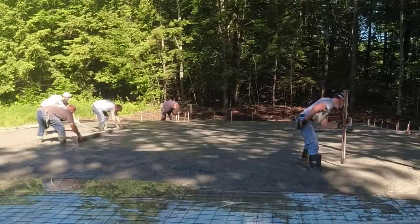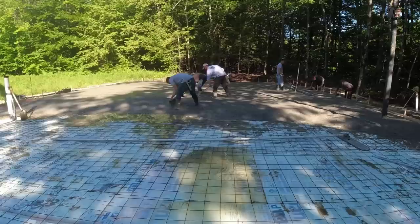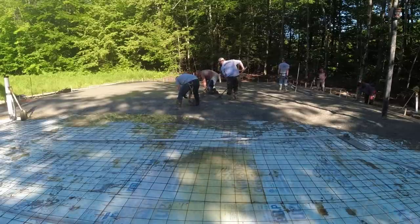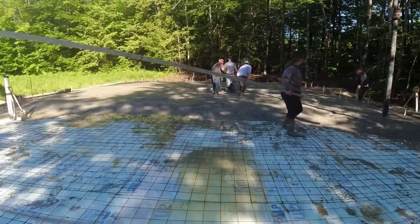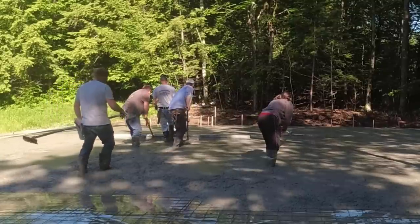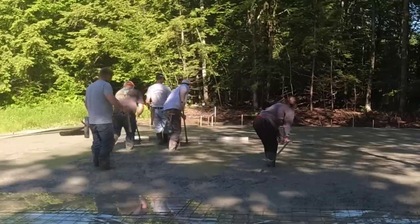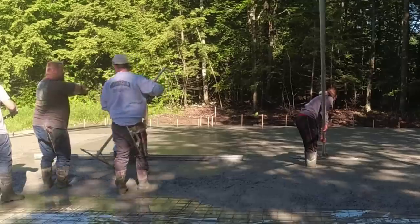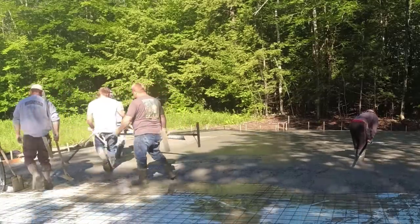I've got my laser on the right, shooting my pads to make sure we're right to grade in the middle. Luke and Darren have the 14-foot hand screed and are striking it off, which gives me a reference when I grab the power screed — I can keep looking at my edges to make sure I'm right on grade. That gets the slab really flat and level as we pour. We do have a couple of floor drains at the other end where the garage doors will be.